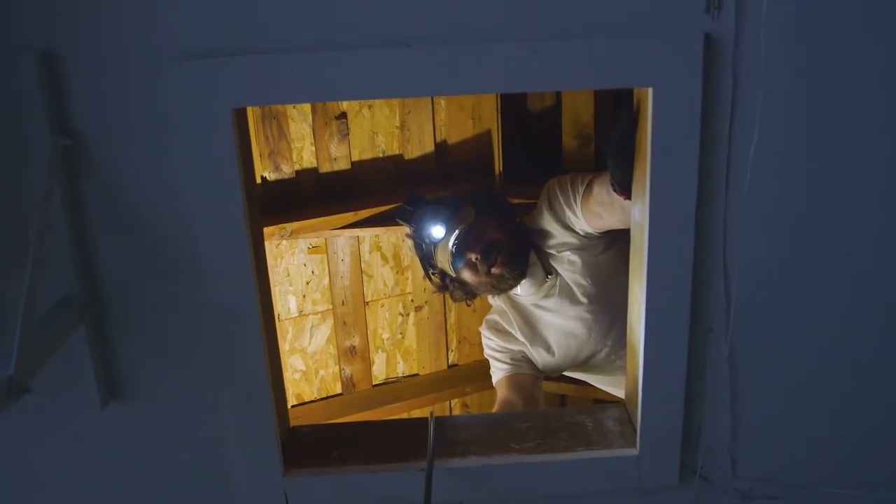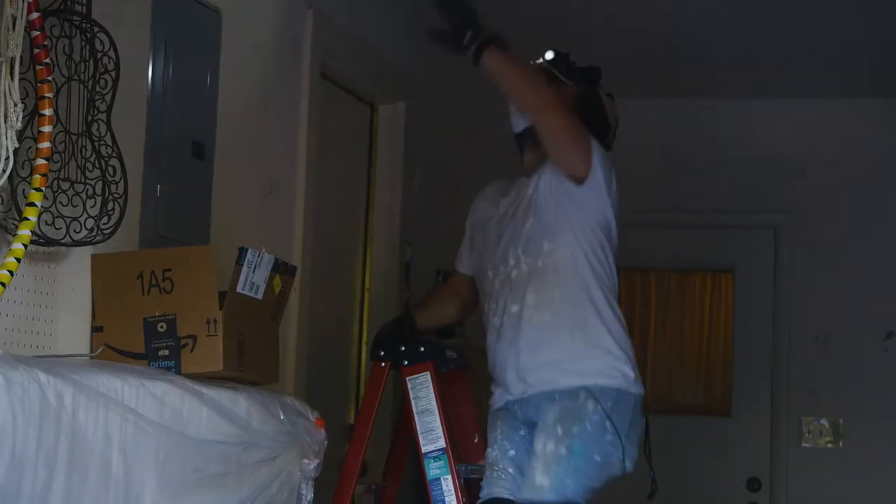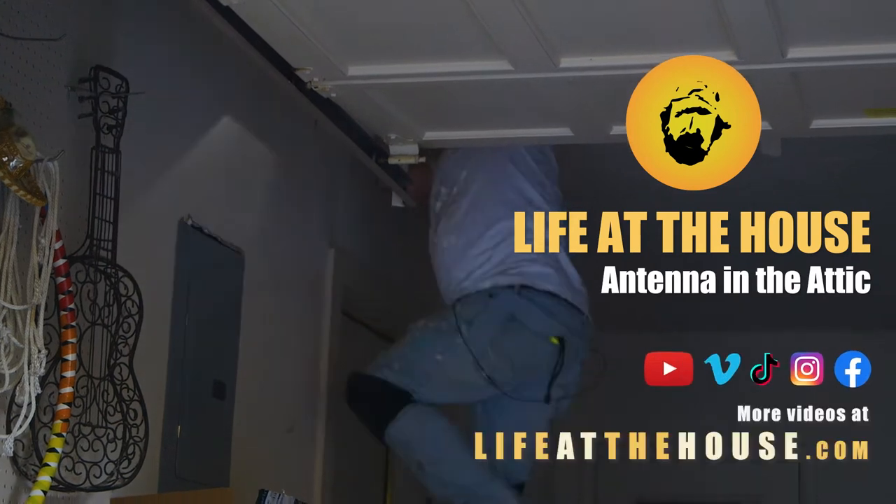Today on Life at the House, we're going on an adventure. We're in the attic — come check it out. I had to text my wife and say I need a dust mask.